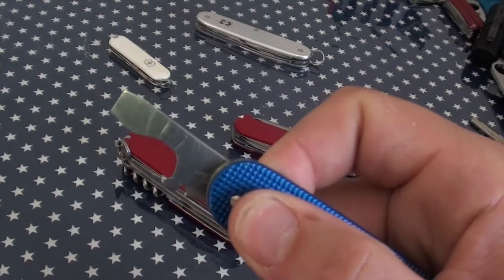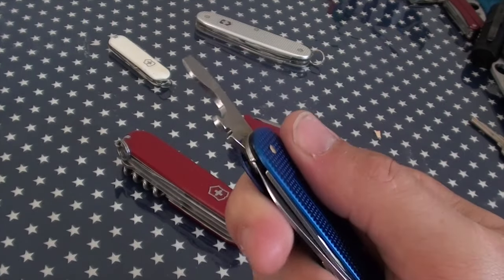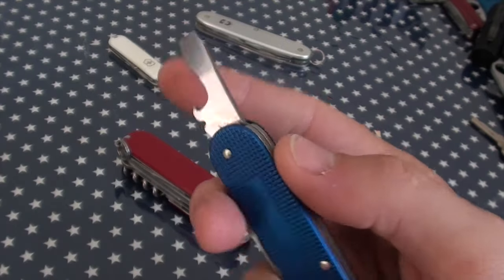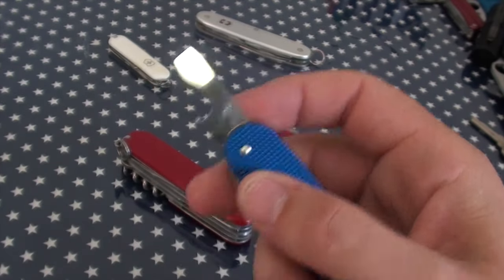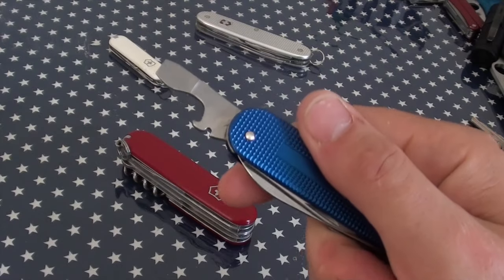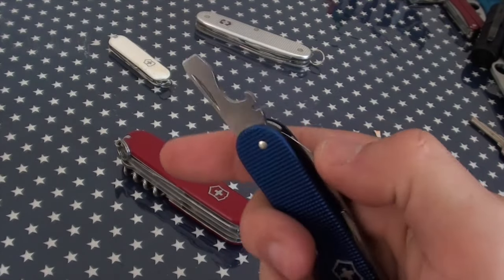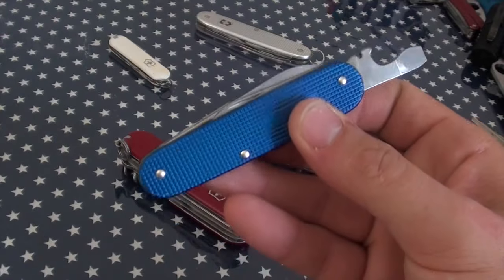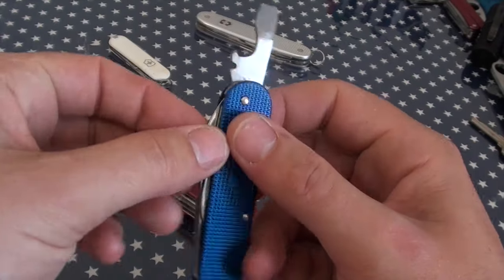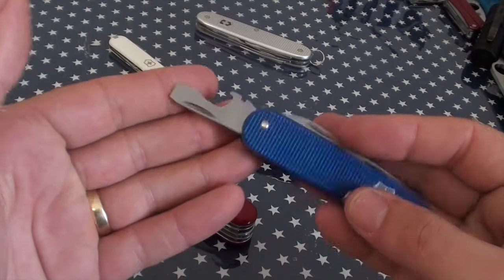Number five: the bottle opener and flathead screwdriver. This can be a tool for all occasions — pry tool, opening bottles, opening wide flat slot screwdrivers. Just generally your poking, scraping, especially when you've got a tool with limited numbers of functions. This becomes your sticker scraper and everything, a very, very high use tool.